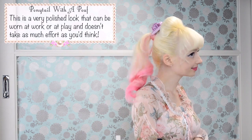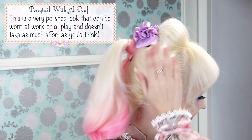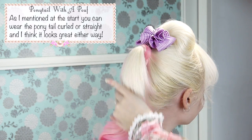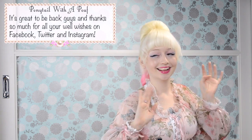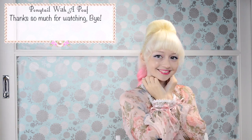A cute poof with a ponytail. This is a very polished look that can be worn at work or at play and it doesn't take as much effort as you'd think. As I mentioned at the start you can wear the ponytail curled or straight but I think it looks great either way. It's great to be back you guys! Thanks so much for all of your well wishes on Facebook, Twitter and Instagram. Thanks so much for watching! Bye!